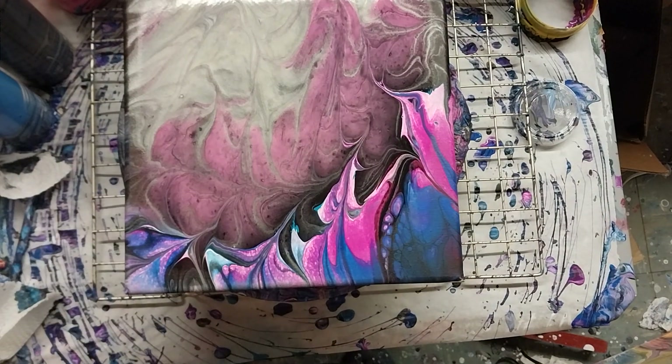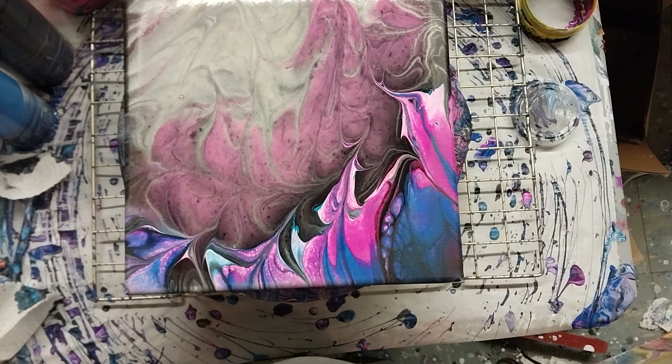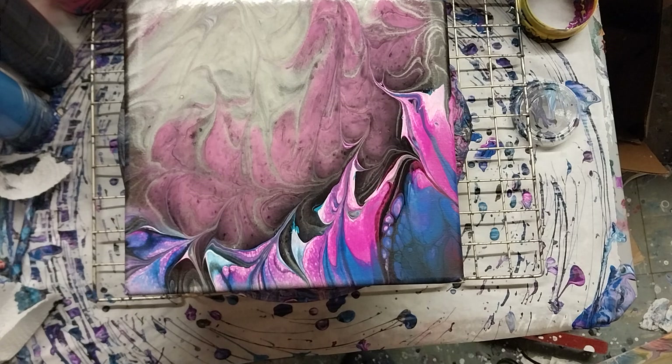Good morning everyone, it's Jackie from The Basement — Happy With A Twist Acrylic Pours Plus. It's maybe 2:30, probably close to 3 in the morning, and I wanted to come down here.